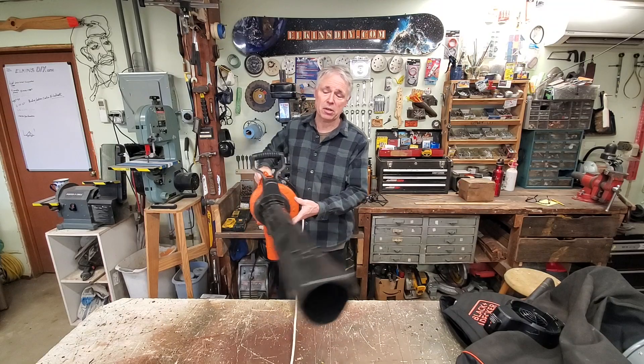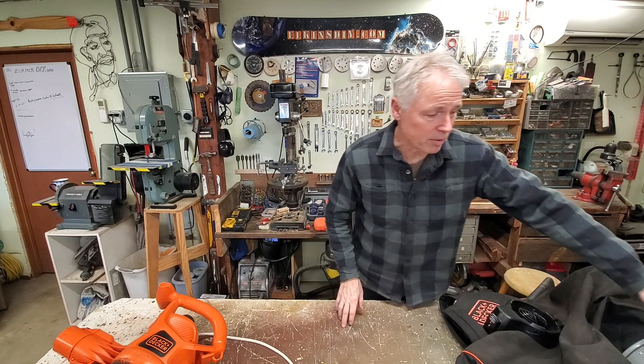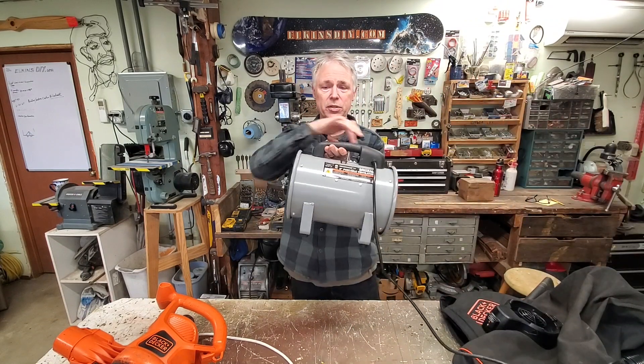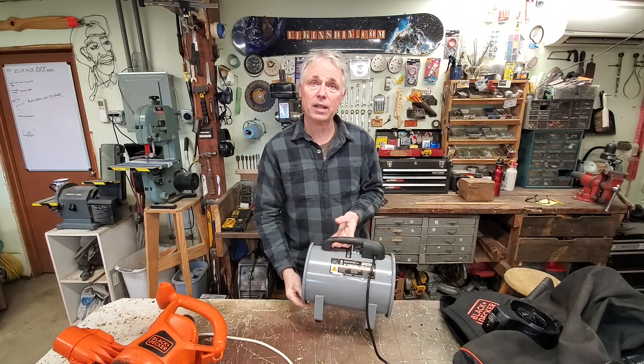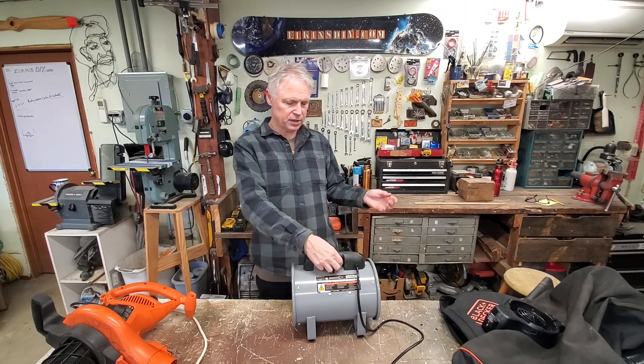But it claims on the Black and Decker site that it only does about 250 cubic feet a minute. So I went to Harbor Freight and got this — it's an eight-inch diameter, twelve-inch long portable ventilator: 1,590 cubic feet a minute, and this is on low.